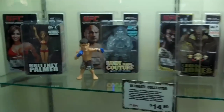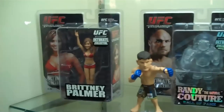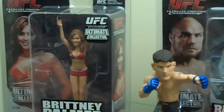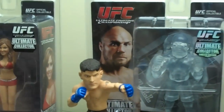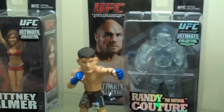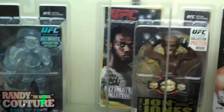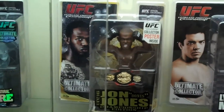These are the Ultimate Collector Series — replica figures of the fighters with the details you can find in the cage. For example, they'll be wearing the patches from the actual fights. It'll be fight-specific. They have tattoos that are photorealistic.